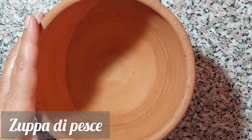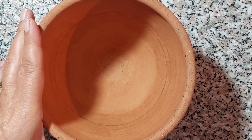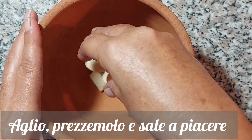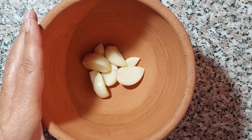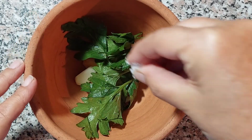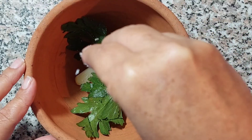Prepariamo la zuppa di pesce, che noi siciliani chiamiamo agghiotta di pisce. Ma prima, dobbiamo pestare dell'aglio, qualche ciuffetto di prezzemolo e un po' di sale nel mortaio, che noi chiamiamo omuttaro. Scegliete voi la quantità di aglio: a casa mia è molto gradito, infatti io ne ho pestato circa tre burbi interi.